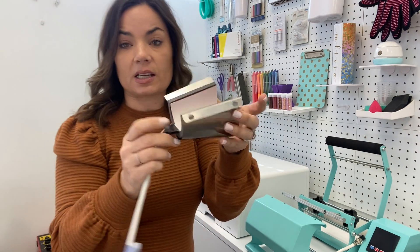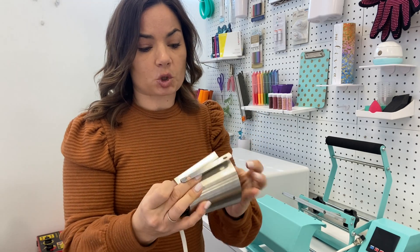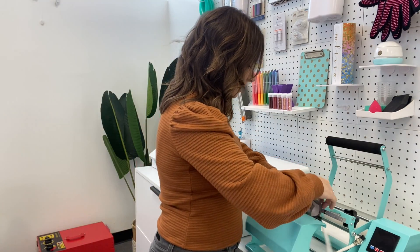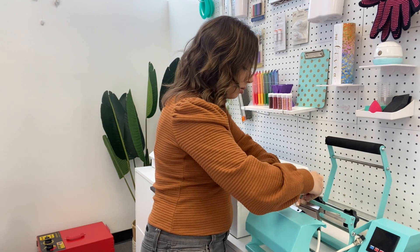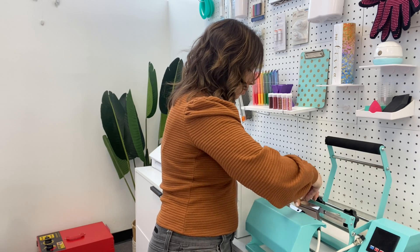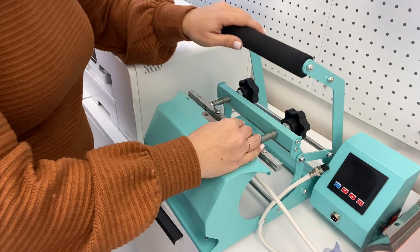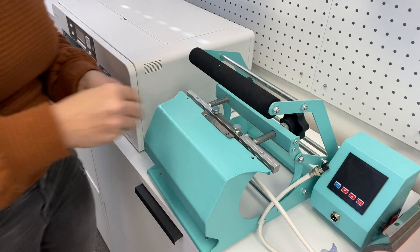Now we have the shot glass attachment. Our shot glass will go right in there — it'll squeeze it really tight and we will be able to sublimate that. Then we will begin the heating process. You only need to use four of these screws. I'm doing it right in the middle. Once you get it on there, you'll obviously have to plug in this heating cord as well. I'm going to close this a little bit so that it's easier for me to put the screws in there. We only need two on each side.